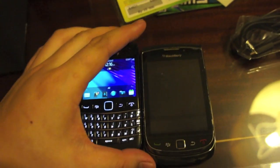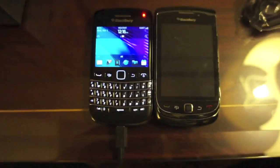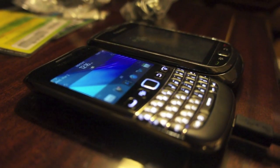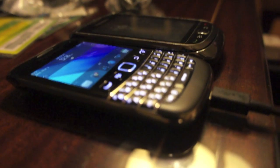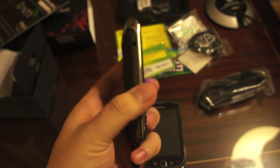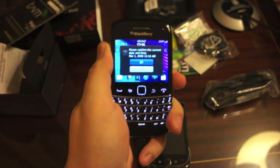So this is the 9790 booted up. Putting it side by side with the Blackberry Torch — this is the first Torch, not the Torch 2 — it's about the same size. But it's much thinner, about the thickness of the keyboard only without the screen. It actually feels like a Curve; the new Curve is very slim. It's much thinner and smaller than the 9900.